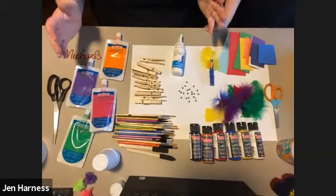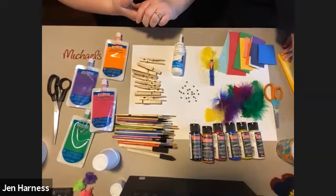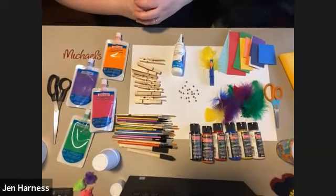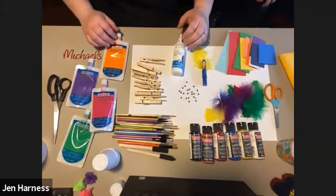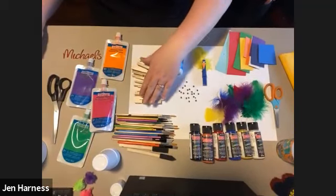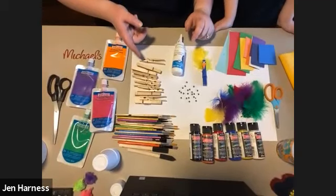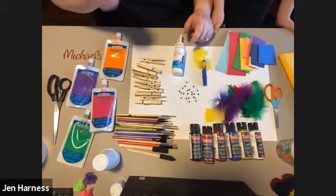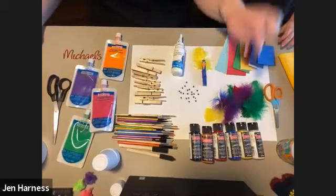If you want to chat with us, you can ask questions in the Q&A, and Zoe is going to be reading through the chat. She'll ask your questions to us and we can talk about substitutions if you don't have everything. Let's get started. You're going to need some clothespins, and if you don't have clothespins, you can use popsicle sticks — just the wooden popsicle sticks. And you're going to want some feathers.